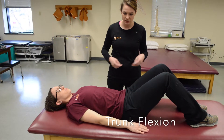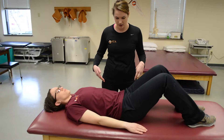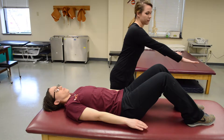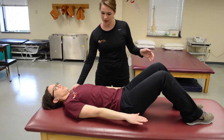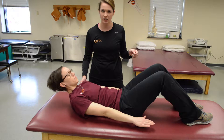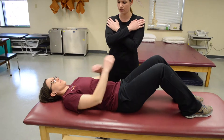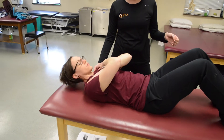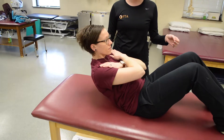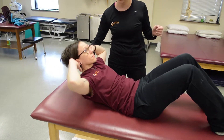This one is trunk flexion, starting with a three. See if the patient can bring her arms out and come back up into a flex position, making sure she clears the inferior angle of the scap — so that's a three. Hands across the chest would be a four — same thing, come back up. That would be a four. And then hands behind the head is a five, clearing the angle.